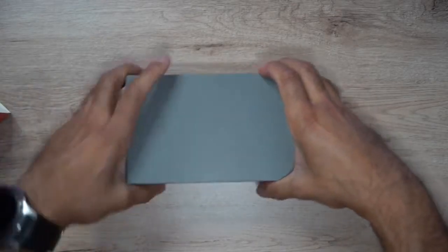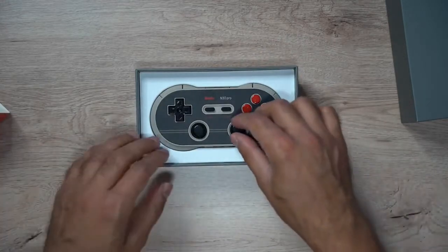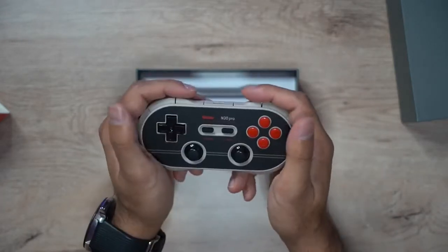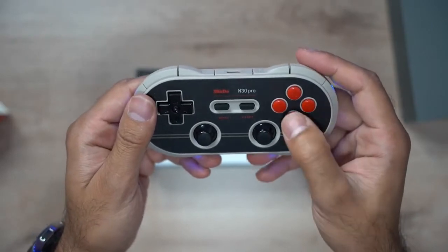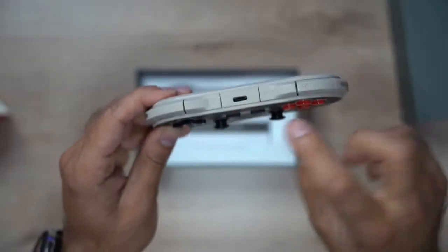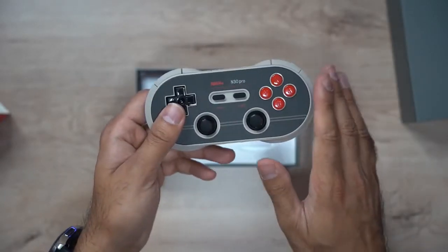Let's go ahead and open the box. Nice space-grey looking design on the box. It's a classic Nintendo-style design — quite compact, very lightweight. The design just fits really comfortably in your hand. You've got two joysticks, directional arrows, a select and start button, and the A, B, X, and Y buttons. It's got LED indicators on the sides, and along the top you have your L1, L2, R1, and R2 buttons, plus a USB-C charging port.